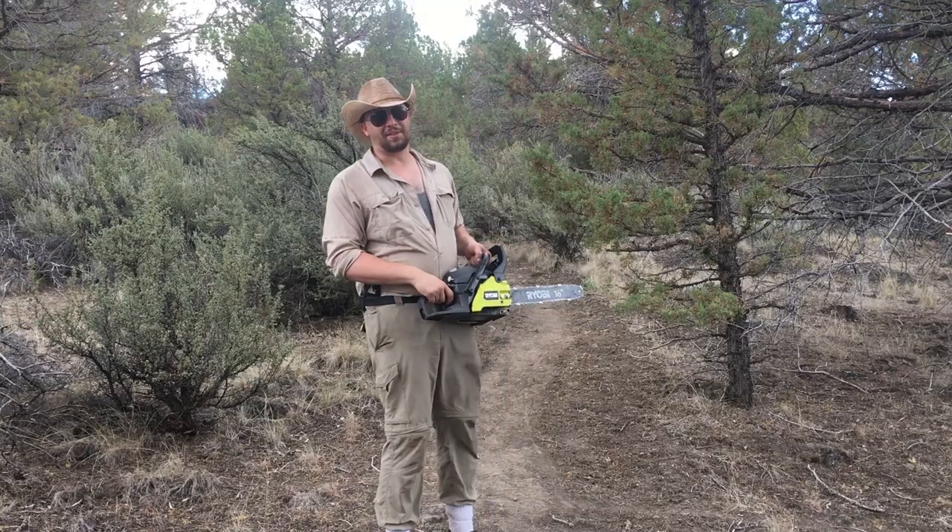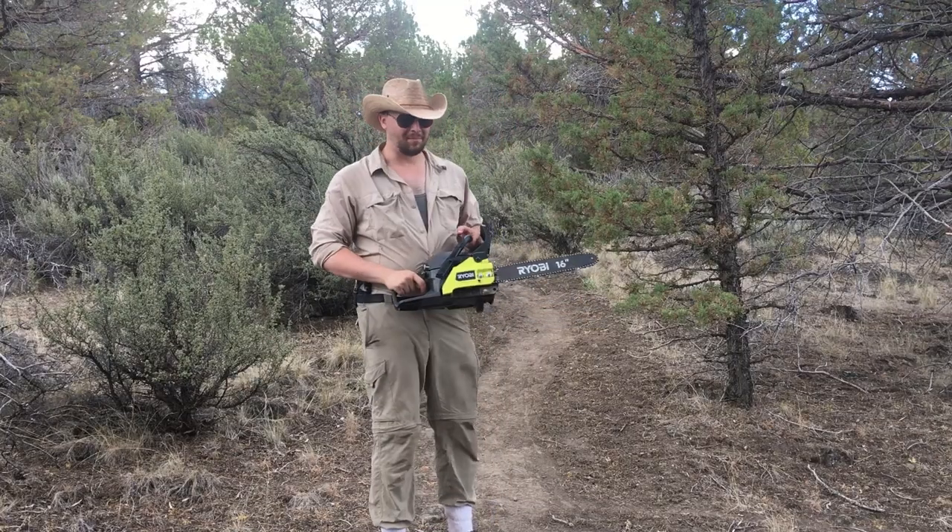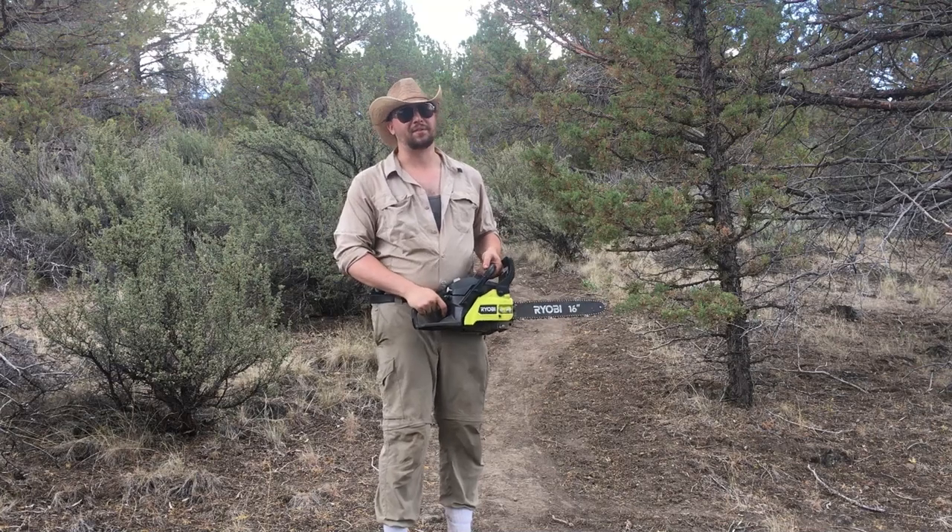Now I don't really have to use the chainsaw for things like that, but I have a chainsaw and I want to, so I'm going to.